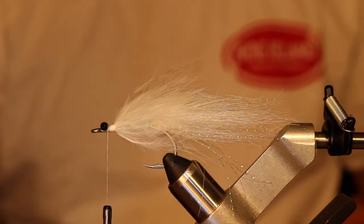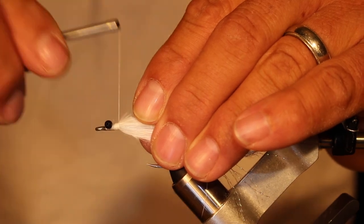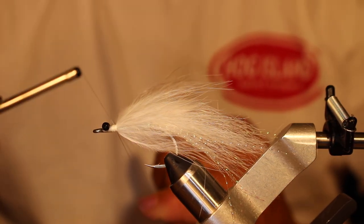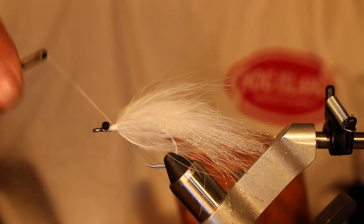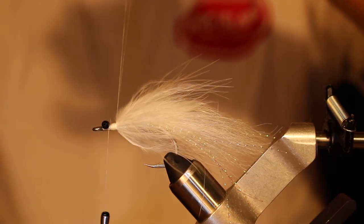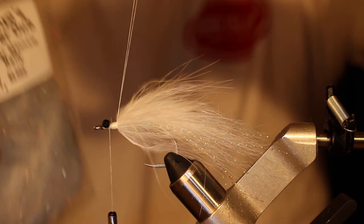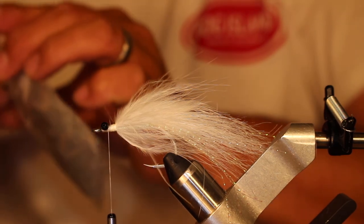Now we're going to do the dubbing loop. Pull off about 10 inches of thread, put your pinky finger right in the middle, go back over the top of the fly and go around a couple times to secure it. Advance the thread back right behind the eyes. For the dubbing we're using Senyo laser dub in silver minnow belly — really cool looking dubbing material.